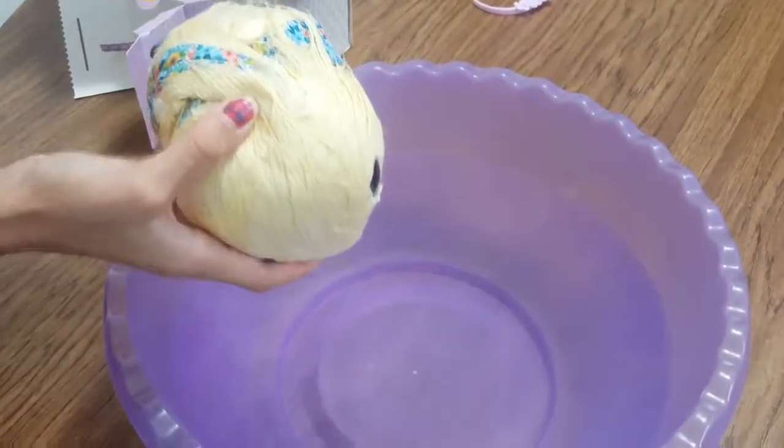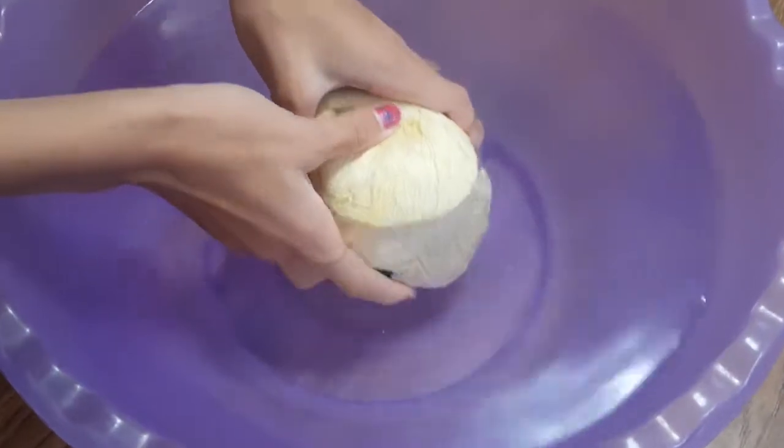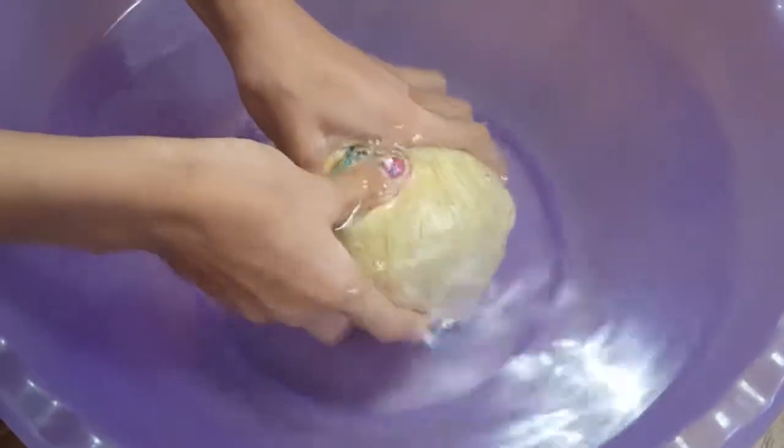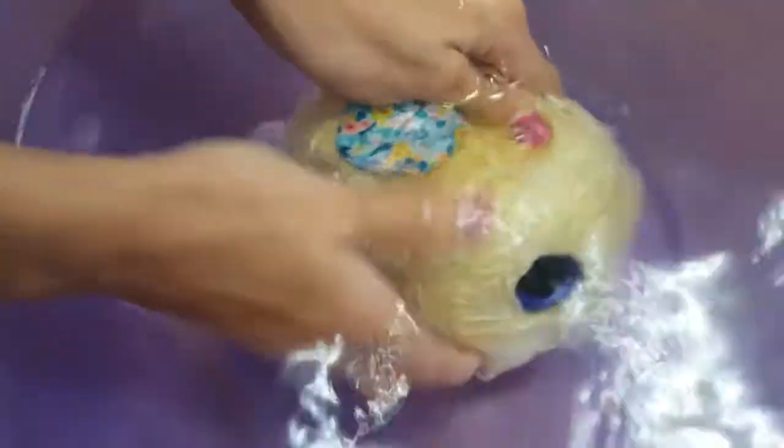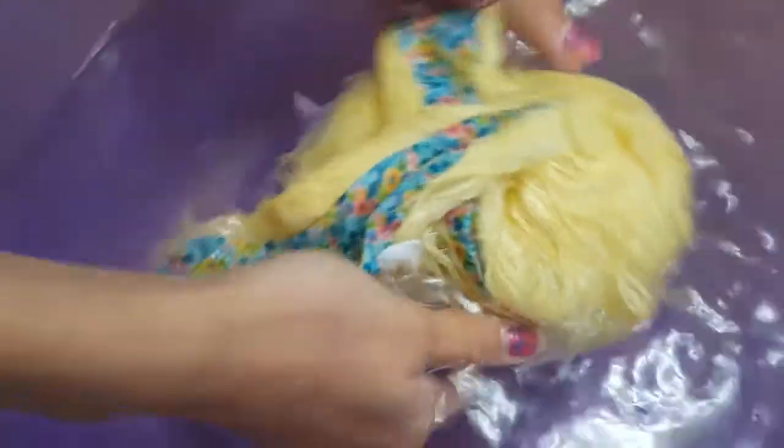Now it's time for Drizzle's bath. You're supposed to wash your bunny off in water at least once. Do you use soap? No. Jakey, what do you think? There's some air bubbles coming out. Just pushing it around, it's kind of neat. She's becoming very soft. I think she's liking her bath. I could have sworn they used soap in the directions.